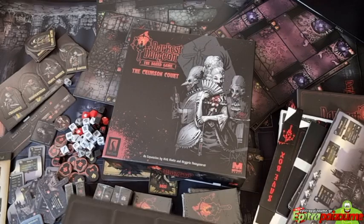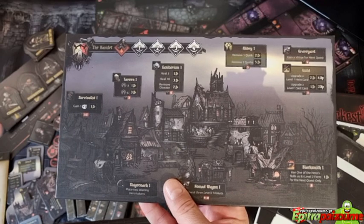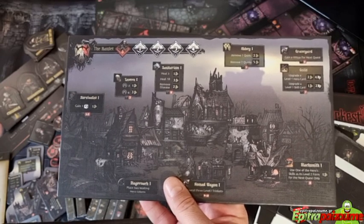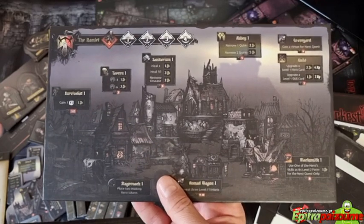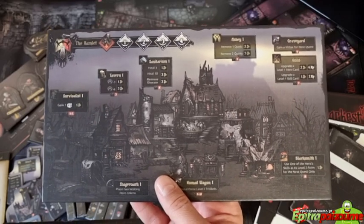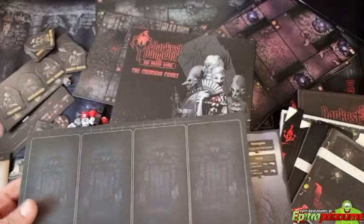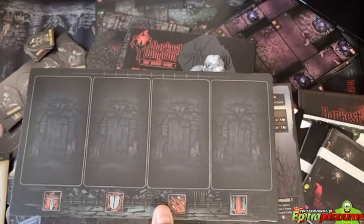Then we have the hamlet board — take a mental photograph because I'm going to show you an upgrade of this with a recessed board later. It looks really nice. Here you put the different tiles on top when you upgrade the hamlet. And there's the light board.